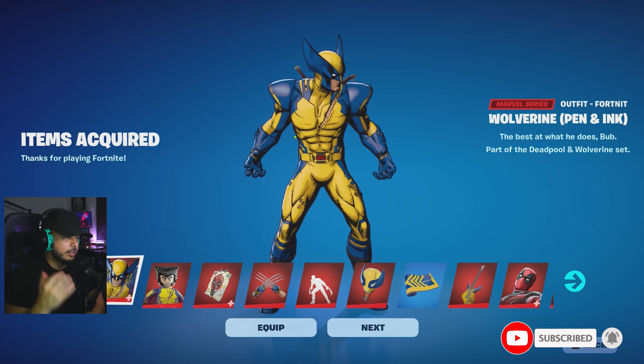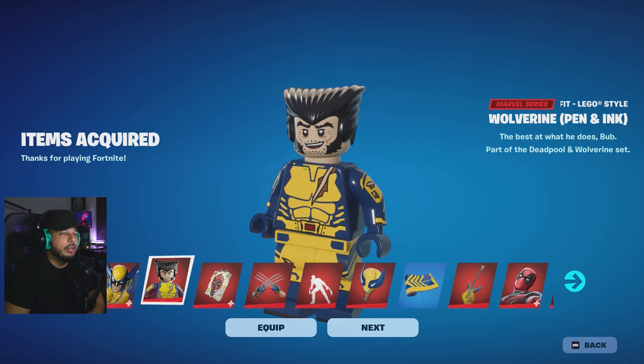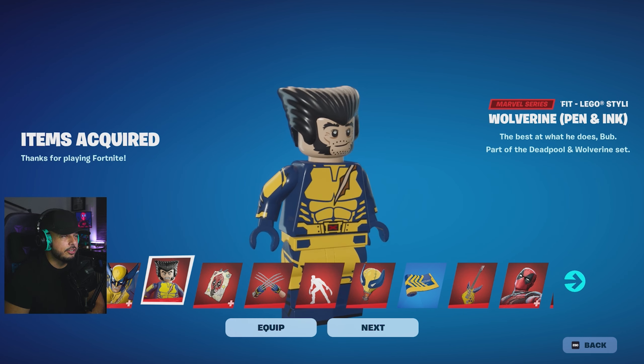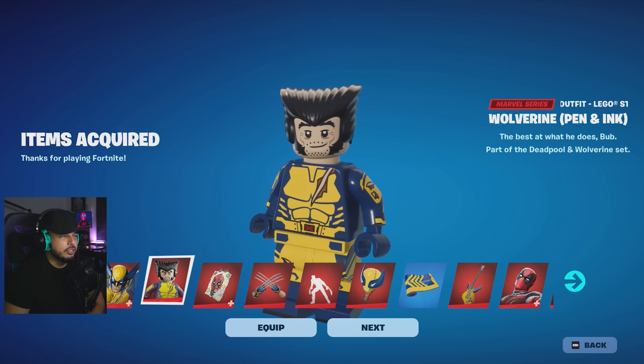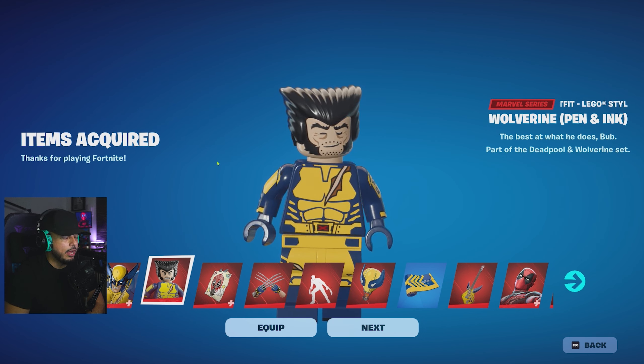You also get the Wolverine pen and ink style for LEGO Fortnite, so if you're into LEGO Fortnite and you want to equip them, they also did a great job there. It looks like it doesn't have a mask, so I don't think you can switch. The LEGO style is without a mask, but we're gonna jump into the locker and see what styles you get.